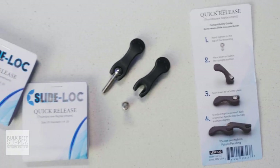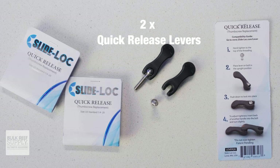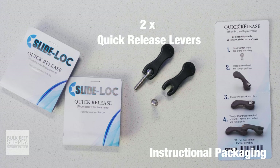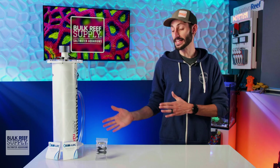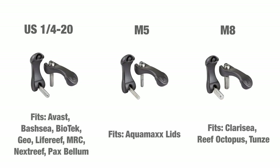When you open up the pack, you'll find two of the quick release levers, which include the levers themselves as well as their threaded posts. And on the inside of the packaging are the instructions. Slide Lock's quick release levers are available in three sizes: US quarter by 20, M5, and M8.